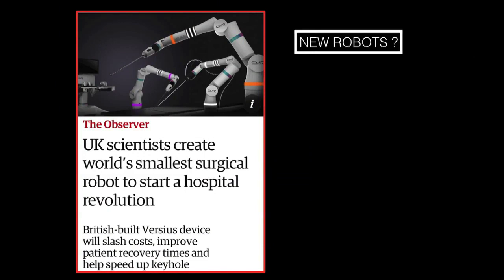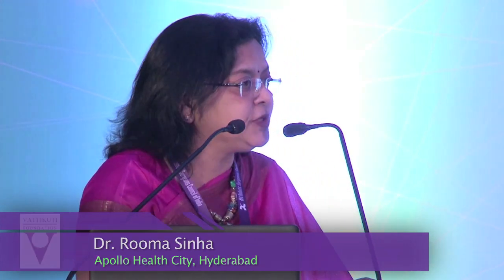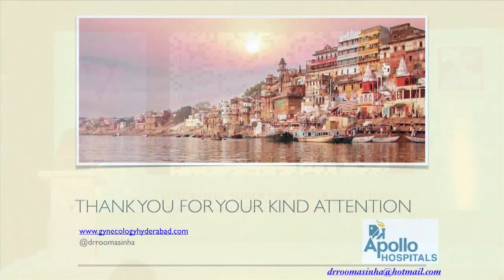Finally, da Vinci is not the only robot available. There is a new robot called Versius, developed by a UK company, which is expected to be in every NHS hospital by March 2019. You can imagine how much experience will develop around it. There are four or five new robots coming to the market. There is no going back from robotic technology — we have to embrace it for our patient population wherever we are. Thank you all for your kind attention.